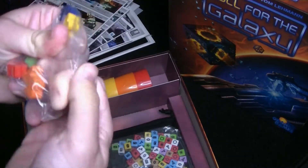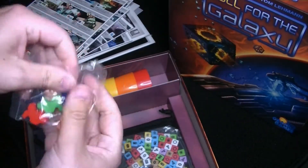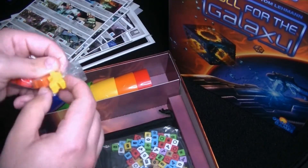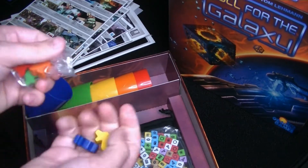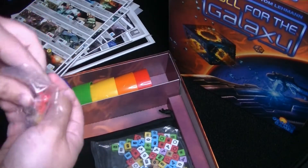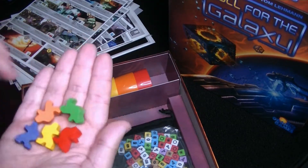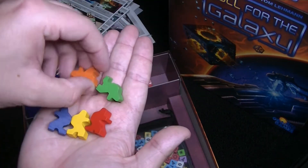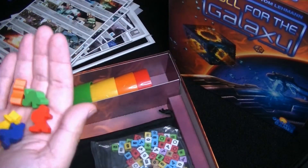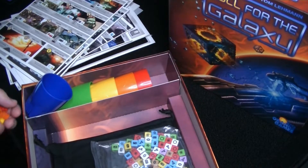We've also got some little pawn figures — I would say meeple but not really sure what these are. Assuming they're for some sort of scoring track to mark where each player is. Got the five different player colors — a lot of the normal colors here. They might be a running guy. I think Race for the Galaxy is the other one, so maybe he's racing and getting ready to play Roll for the Galaxy.